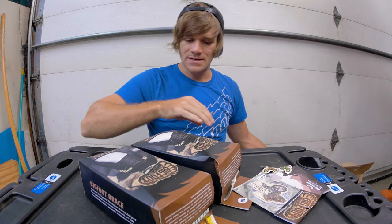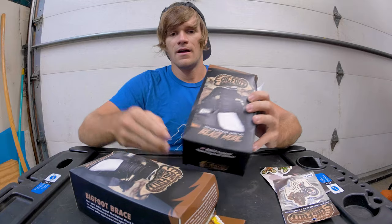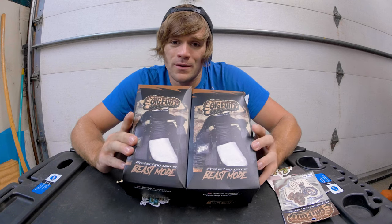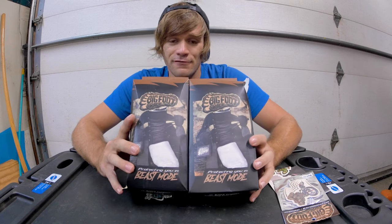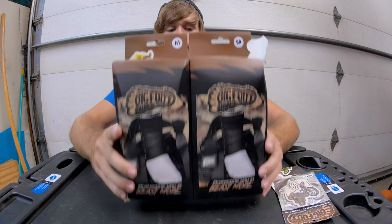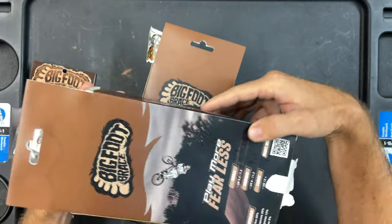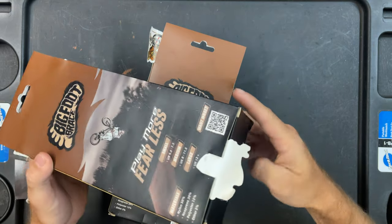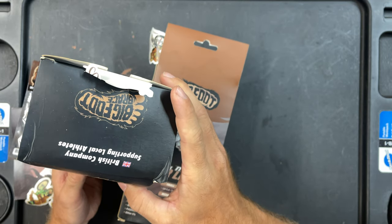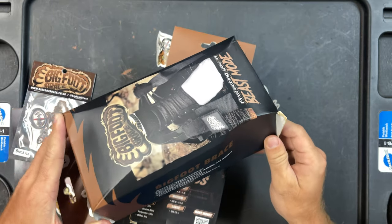As you can see, the packaging has not been kind with the elements. Bigfoot Brace is an ankle brace company. I took a look at their ankle braces and their main thing is that they want to protect BMX riders from ourselves, essentially, and they also want to do it in an affordable way. Here's a look at the packaging — the front says 'Play More, Fear Less.' This is a British company supporting local athletes, which I think is cool.